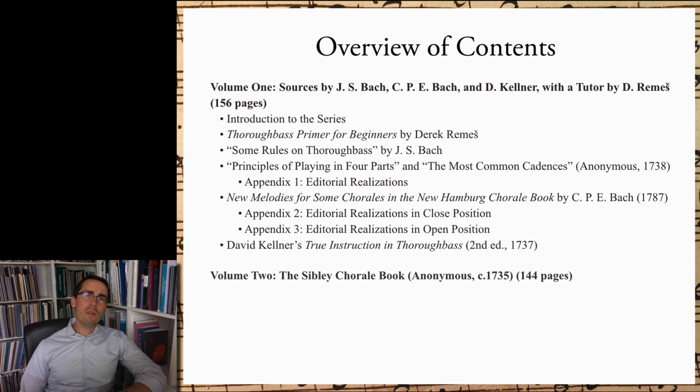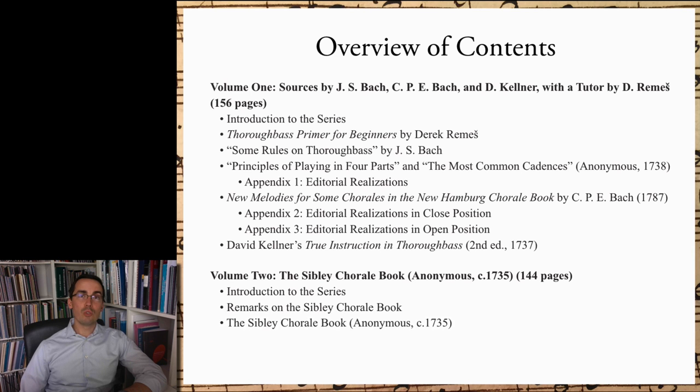Volume 2 opens with the same introduction as found in Volume 1, followed by some remarks on the Sibley Chorale Book. The vast majority of Volume 2 is the Sibley Chorale Book itself, which includes an index of chorales and cross-references to settings of the same melody to facilitate comparison. Since the Sibley Chorale Book is quite long, Volume 2 is 144 pages — roughly the same length as Volume 1 — even though it contains only one source.